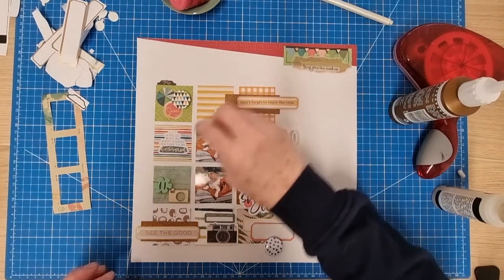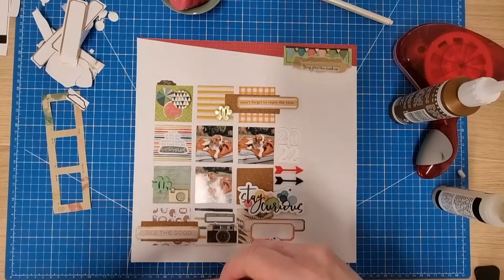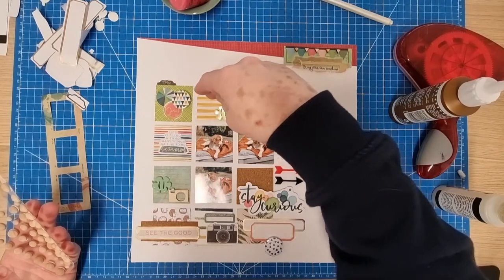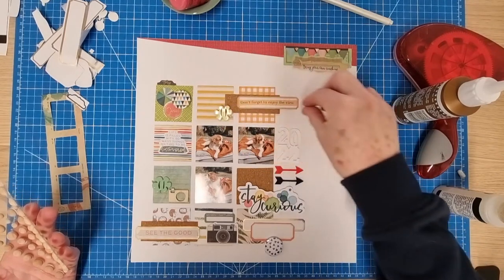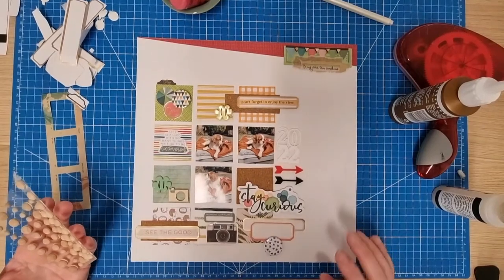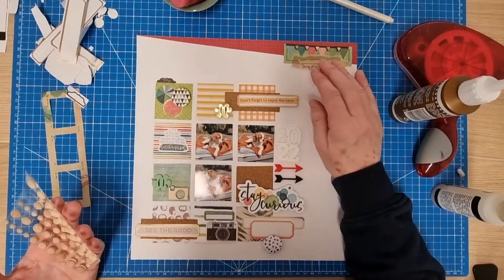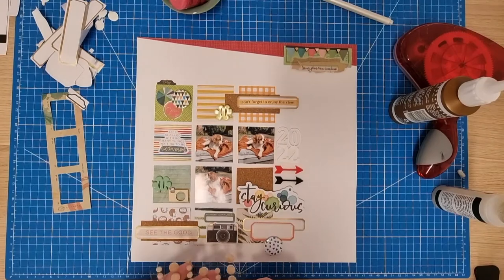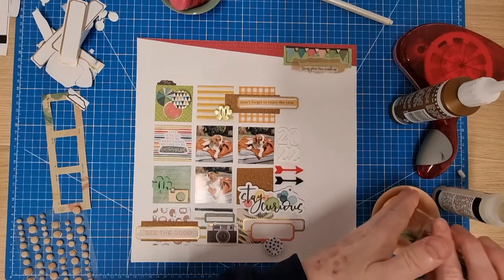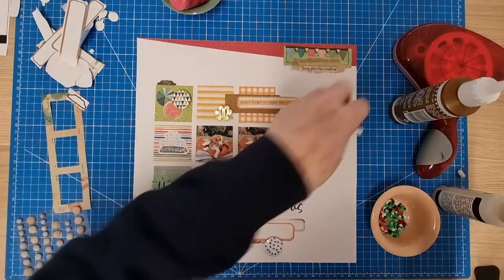I'm definitely going to put these two pieces in those places. On the layout there's a little scallop-type piece coming out here and here, so I've captured that with my embellishments going over the edge. On the original sketch the date is at the top but I'm going to put the date elsewhere — that's fine, we can interpret the sketches however we wish. Do I want to add some sequins? I've got my North Pole mix here from my Christmas stash, so this could even be a scrap backwards layout because I always use my Christmas stash for those.